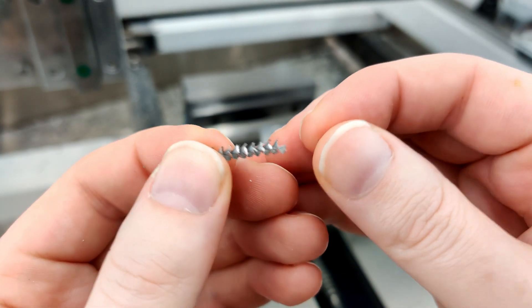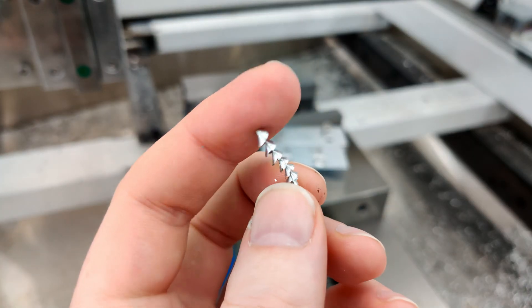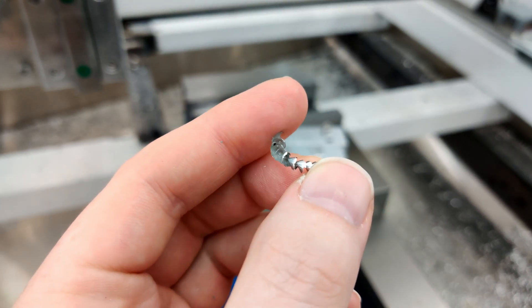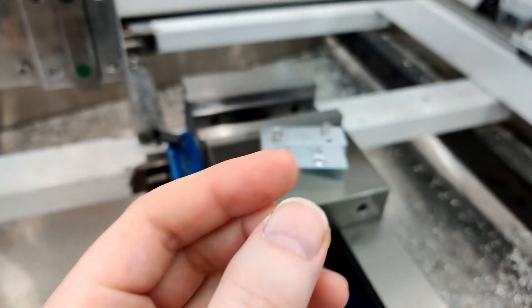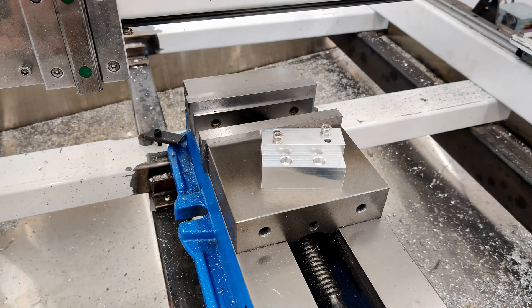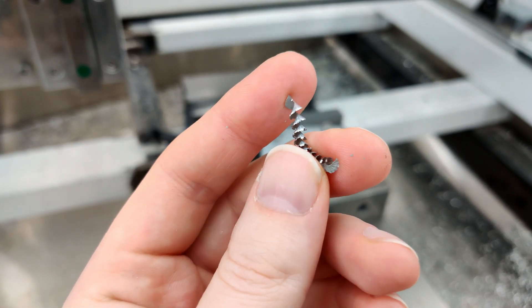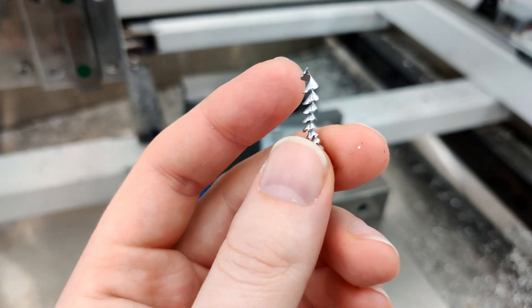In one of the future videos I want to do some G-code tutorials with LinuxCNC, so I'll probably cover some of the peck drilling canned cycles they have in there and go over some of that stuff to see what we can do with aluminum.